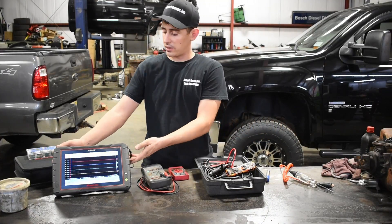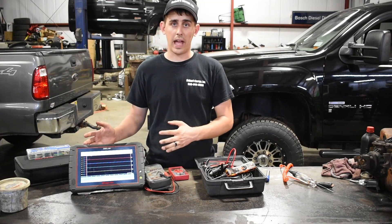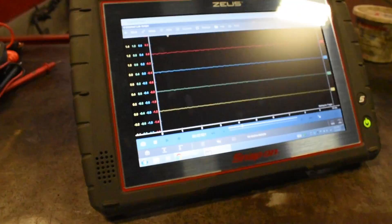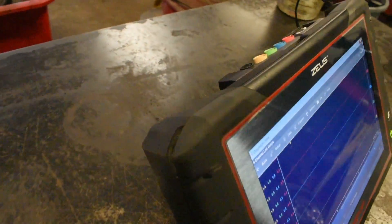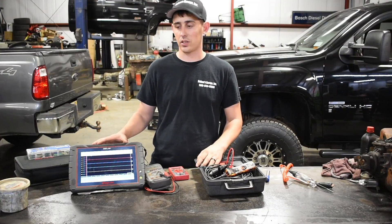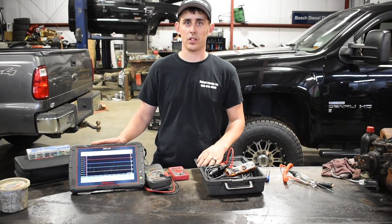And then for the real complex diagnostics, you have the lab scope. I'm not really going to get into how to use this today. We'll make another video just specifically covering the lab scope and all of its functions. But when you get into real complicated sensor tests, you really can't beat the versatility of this tool.